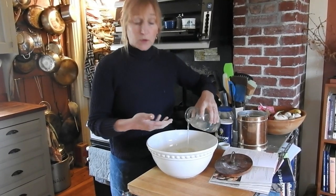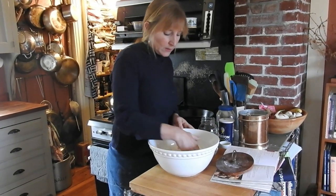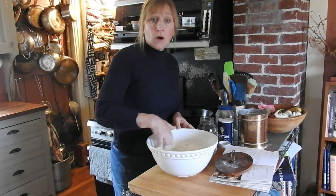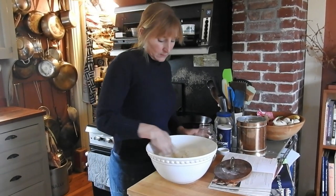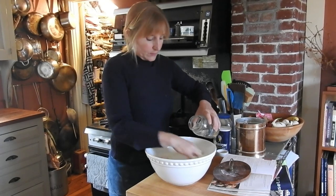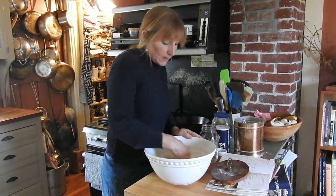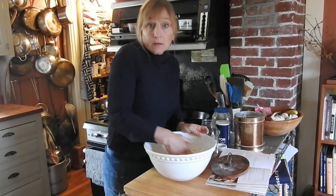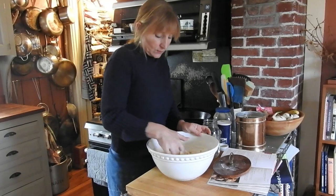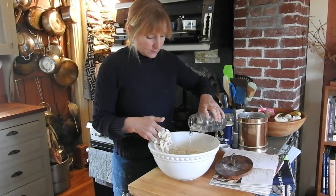The water is warm, and again it's about two cups, but water is the most flexible measurement — depending on whether your house is dry, or whether you're in a humid place. Up here in the Northeast, our houses are dry right now.